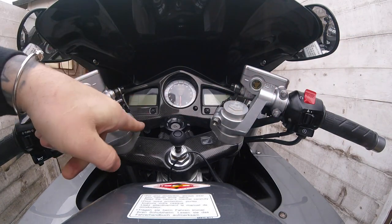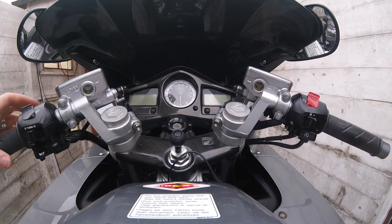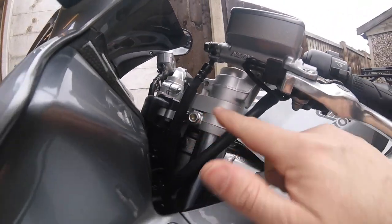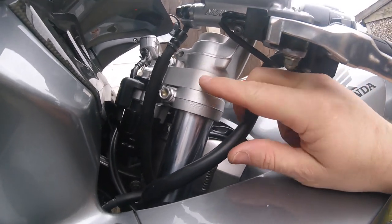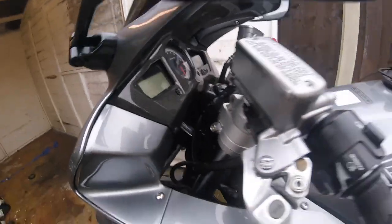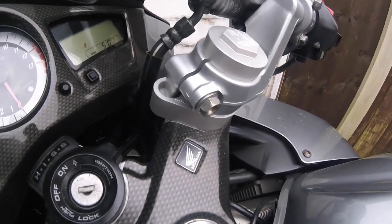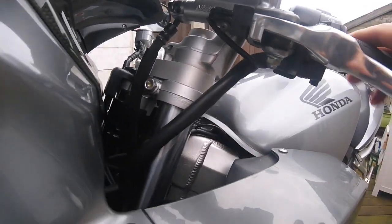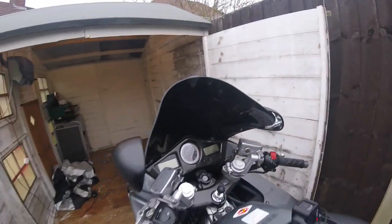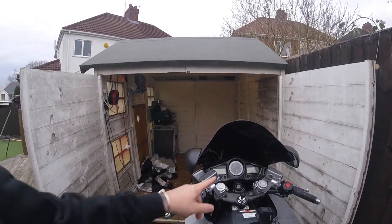That's it done. All I need to do now is torque these up — that's it fitted, as easy as that. So what we've got now, if you can see, originally the bars fitted here, and now we've got this spacer, and the same on that side. That's the extra gain we've got in the bars, and that's how quick it took to fit. All I've got to do is torque these up and then we'll get it out for a road test — so let's get them done and go for a ride.